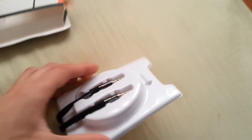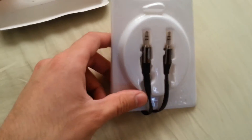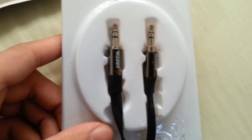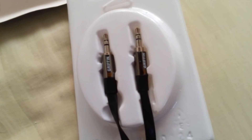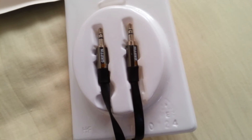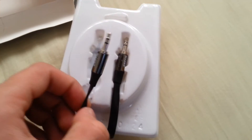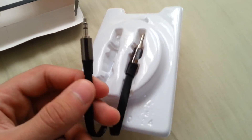I'll give you a heads up — there's not too much to show in this video, but here's what the cable actually looks like. It does feel pretty neat and kind of expensive when you hold it compared to other cables. It doesn't feel cheap — it's got a luxurious feel to it.